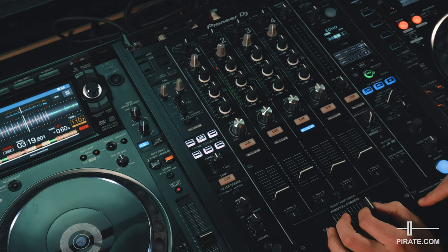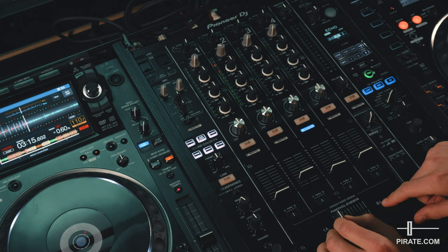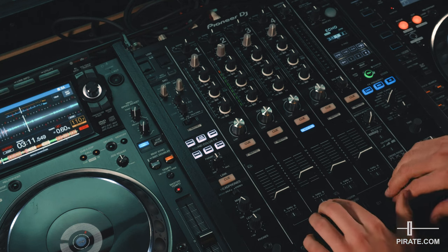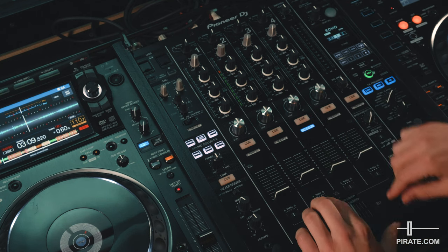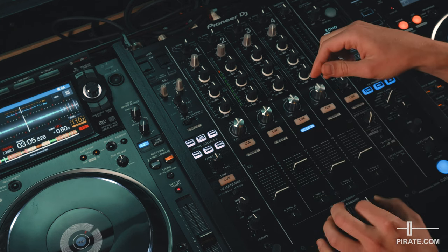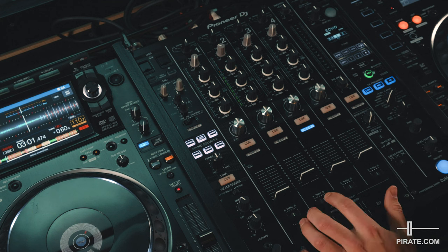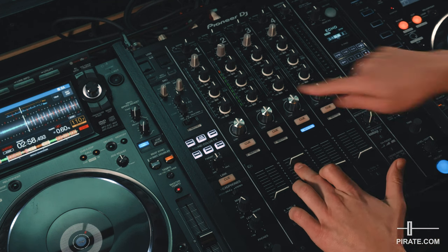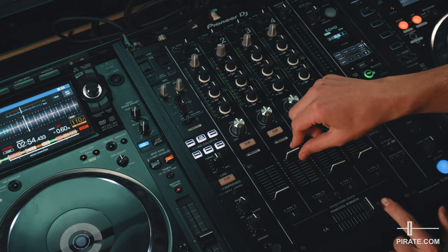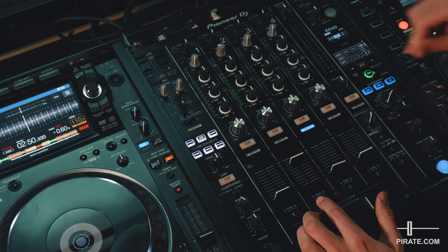You'll also want to check the crossfader. The switches here allow you to assign the crossfader from the A side to the B side and assign different channels to both sides. At the moment the channels are all set to through, which means the crossfader is inactive. But if it's switched to the A side and someone has knocked the crossfader, everything looks right but you get no sound — that could be because the crossfader is cutting the sound off. Simply switch it back to through if you don't use the crossfader.